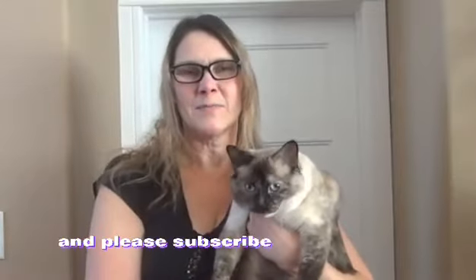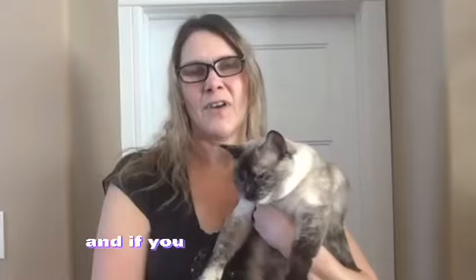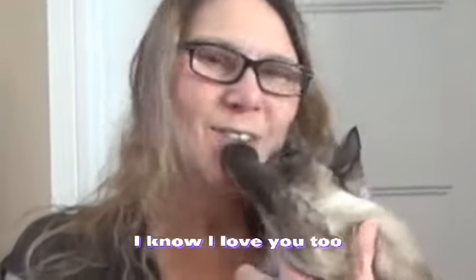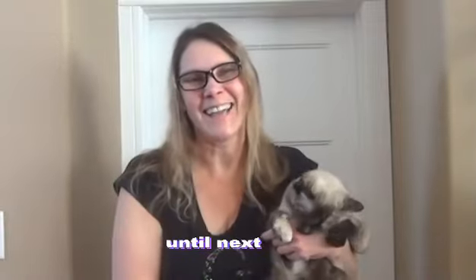Please subscribe to my channel and also like this video. And if you have any comments, make sure you let me know what you'd like to see or how I can make the videos better. She says thank you. Thanks for watching. I'm Kathy. Until next time. Bye bye.